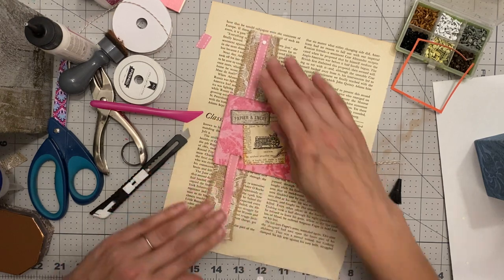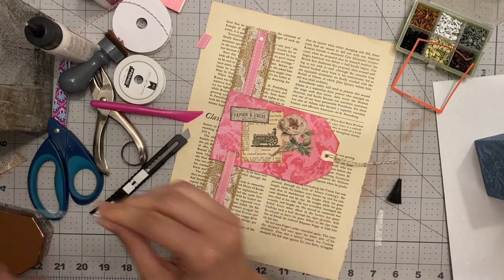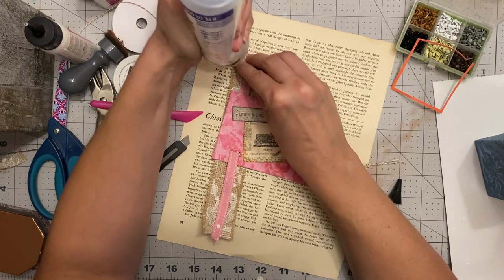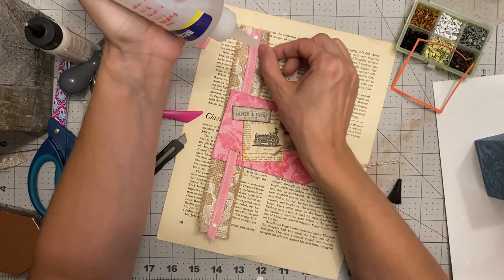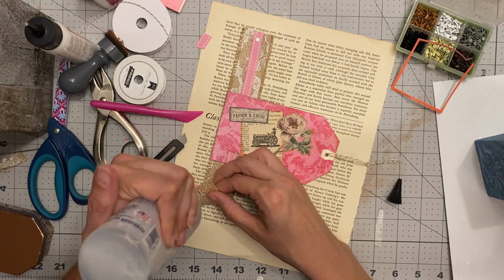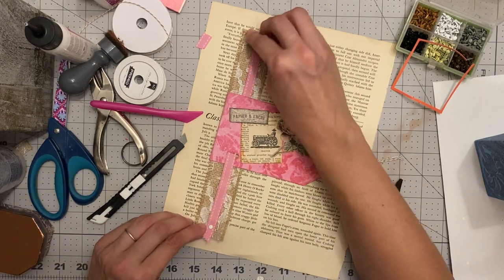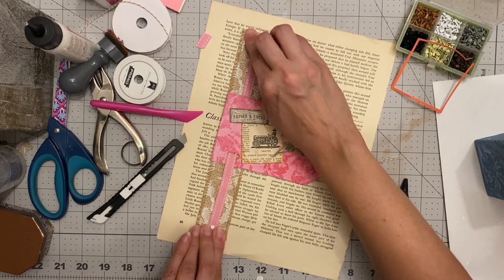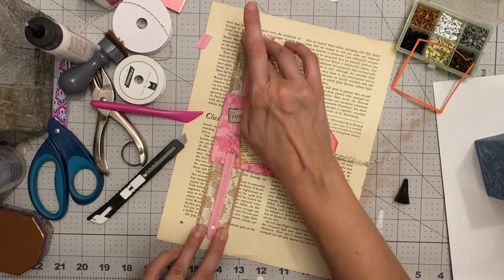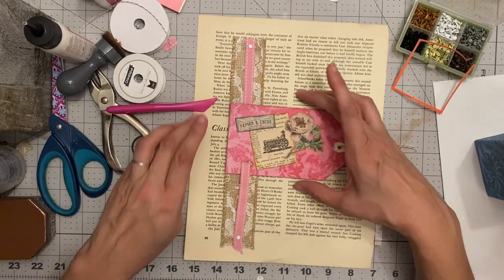I'm going to use my fabric fix because it's my fast-drying friend — the fastest drying in the west. We have some fabric here so we're actually using fabric fix for fabric to paper, instead of just paper to paper like I do most of the time. It's fabulous for that. Make it straight — straight is good. Hold it in place for a couple seconds, and there we have it! This is cute — now you want to make one of these, I can tell.